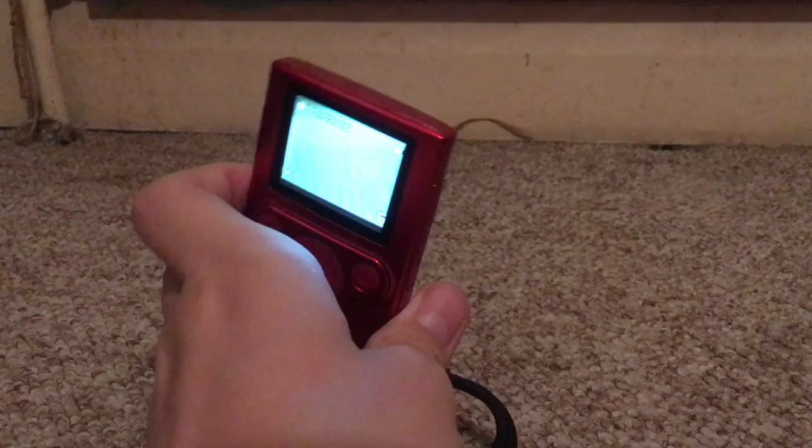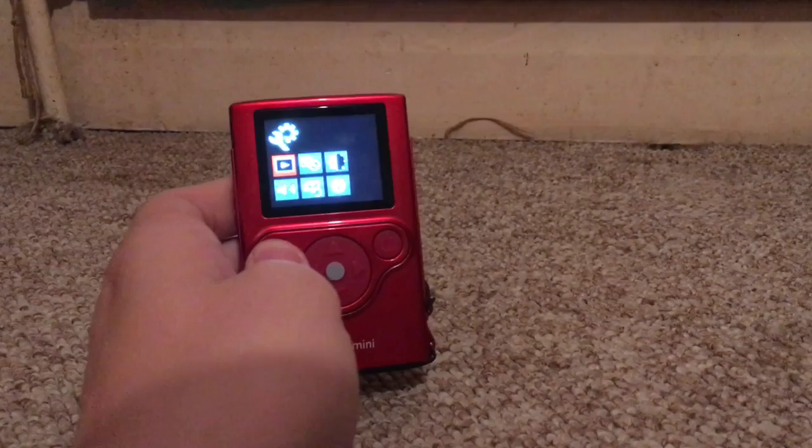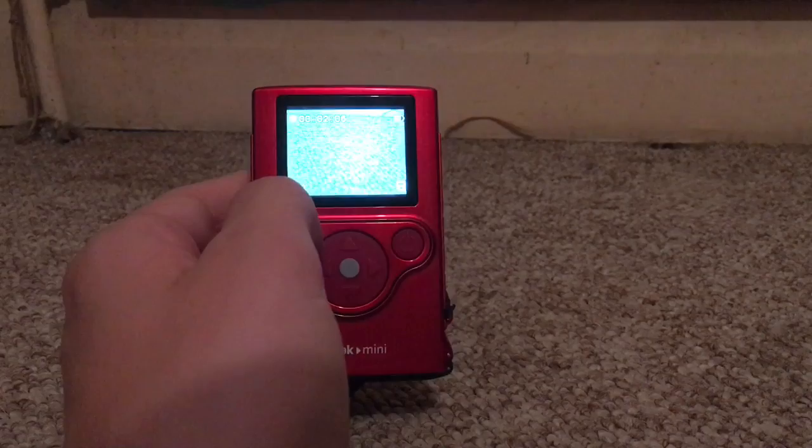We'll carry on the video guys, so it's turned on. As you can see, it's actually really good — I'm quite impressed. These are the settings, it's really good. It's got a lot of sounds but it's quite cool. Thank you for watching the video, see you in the next one.